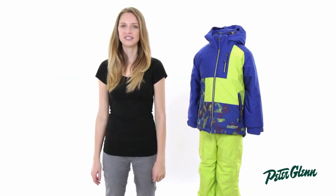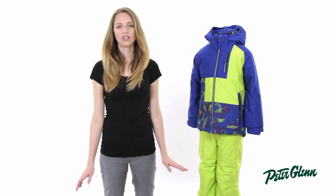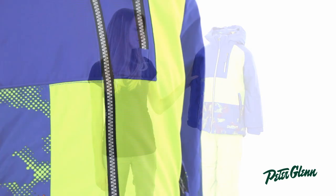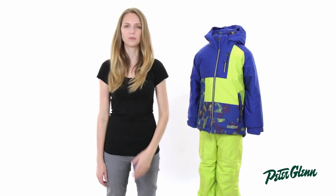Hi, I'm Laura from PeterGlenn.com and this is the Snow Dragon's Rascal Jacket for boys. Snow Dragon's stuff is really kid-friendly. First of all, it's very, very durable. You can tell that this fabric is going to stand up to wear and tear. He's going to be able to go out and play and have a good time and you don't have to worry about it falling apart.